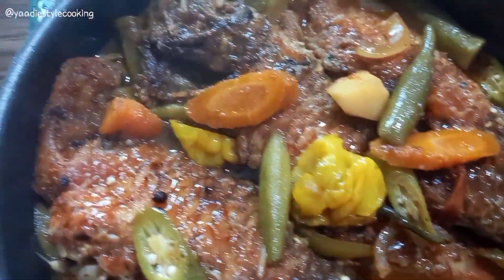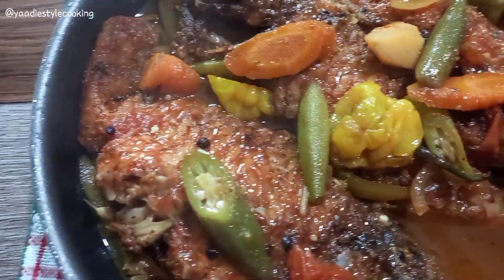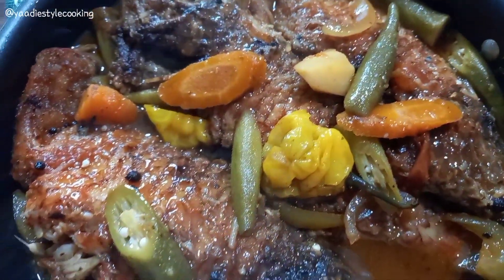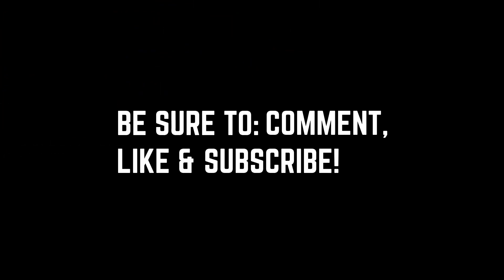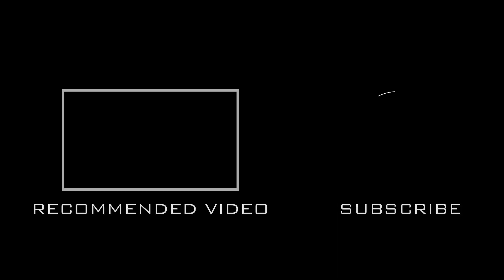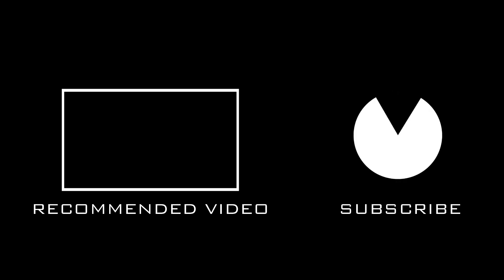Here's the finished product guys — my authentic tomato brown stew fish. Super delicious, quick and easy. There I have it served with some rice and peas, my roasted vegetable pasta, and a salad. Thank you so very much for watching. Please remember to like, comment, and subscribe if you haven't already. See you in my next video guys — bye!